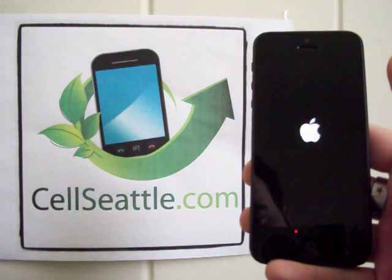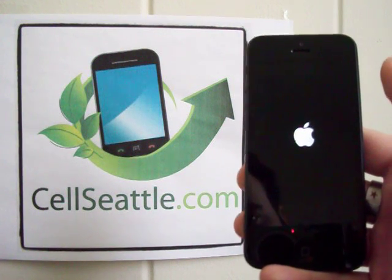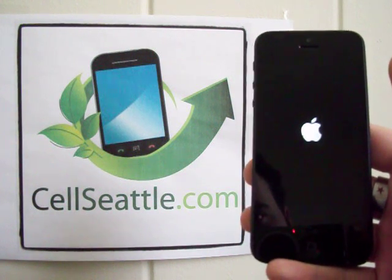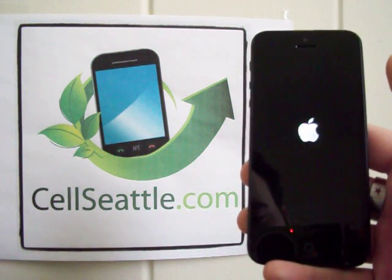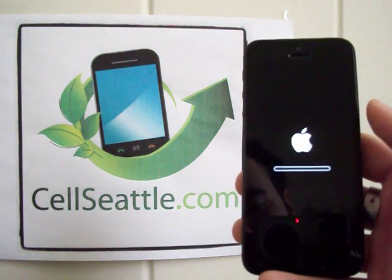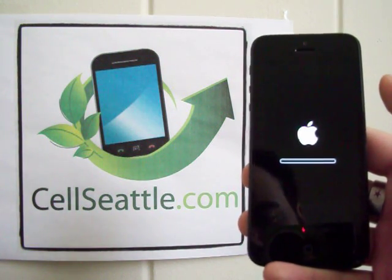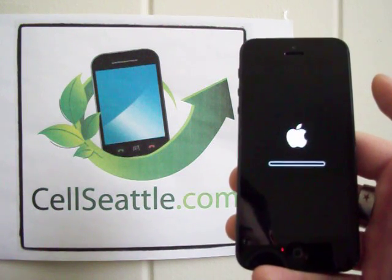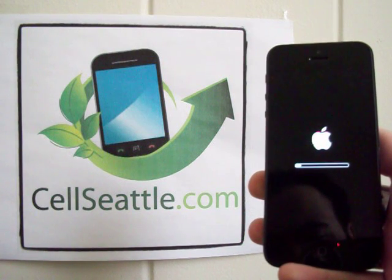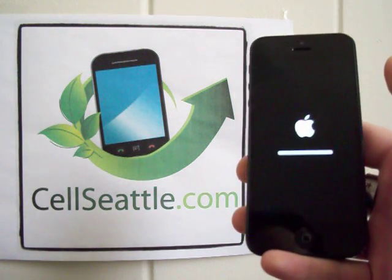So in a nutshell, that is how to perform a reset on an iPhone 5 — this one is for Verizon. Feel free to go ahead and turn the video off now. I'm going to let it continue to run for anybody who wants to see in real time how many minutes it actually takes to reset their device. The procedure has been done; we're just waiting for the confirmation.